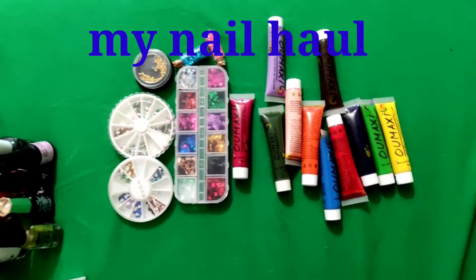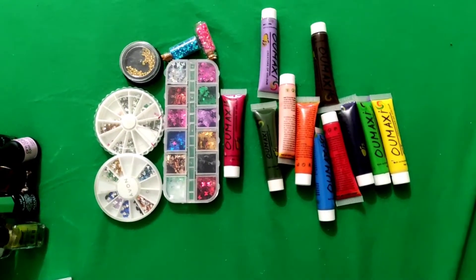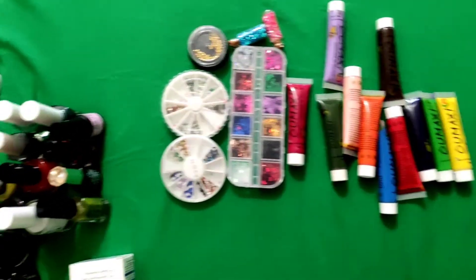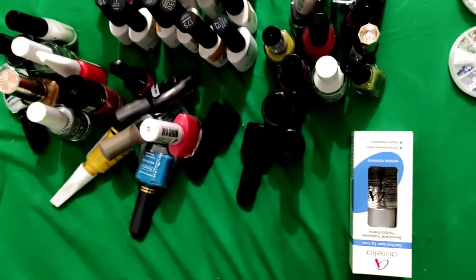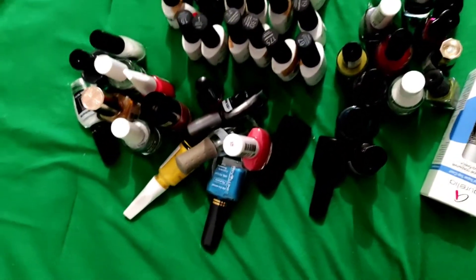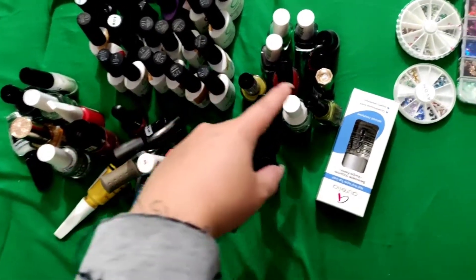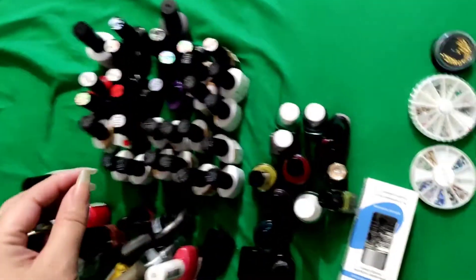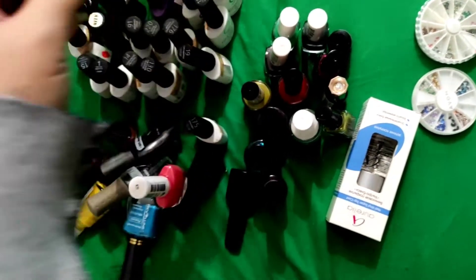Hello friends, welcome back again to my channel Avrilovlog. In today's video, let's meet my nail products. This is a product from Avon, and these are mixed with nail polish and gel lock from Cosmolock. I bought some from online and others are from a nail shop.